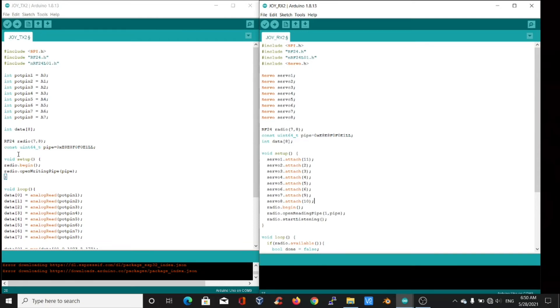The receiver program needs one additional library, servo.h, for servo control. The servos are declared as servo1 to servo8, and the CE and CSN pins are declared. In void setup, the pins to which the servos are connected are specified. The radio.begin statement starts radio communication. In the transmitter code, data is being sent, so radio.openWritingPipe is used. In the receiver, data is being received, so radio.openReadingPipe is used. The radio.startListening statement continuously listens for incoming data.